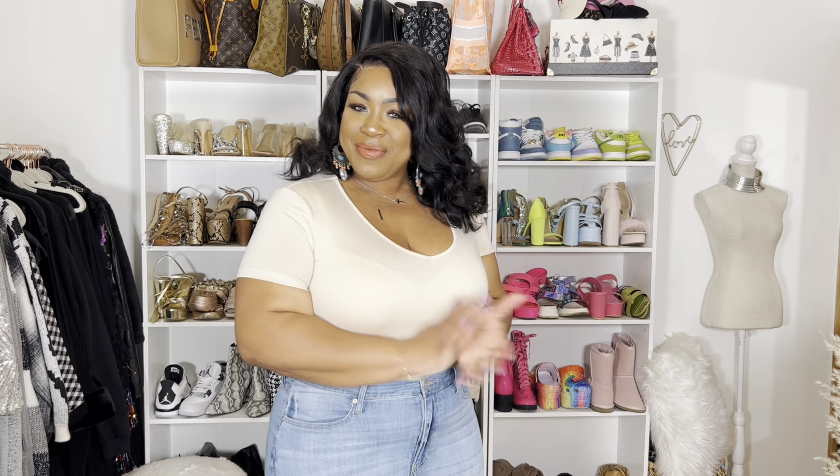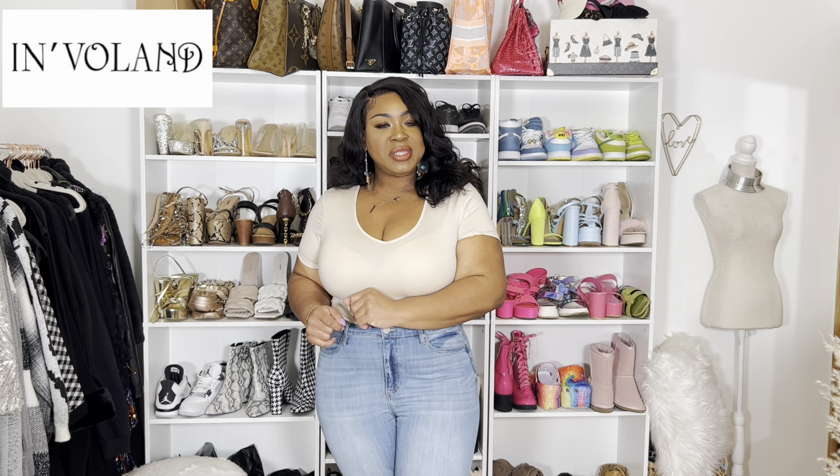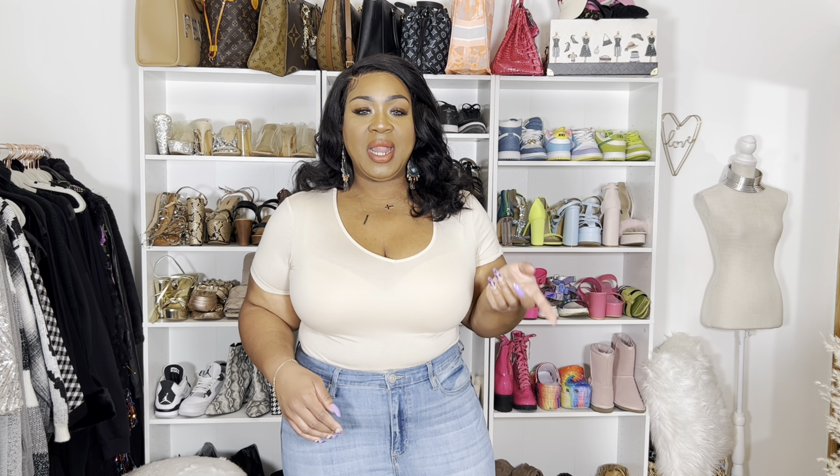What up, what up, what up? You made it! Thanks for clicking on today's video, you guys. I got some new stuff. This is from Invalyn — they're available on Amazon. So I'm going to jump right into this video and show you guys everything I got trying on, and give you guys my honest opinion.